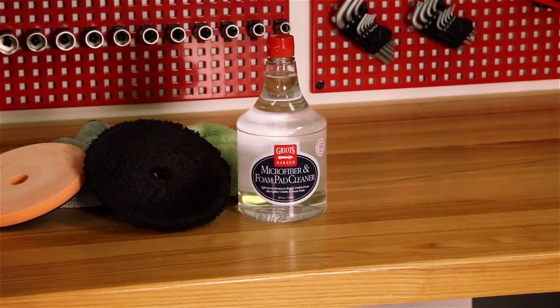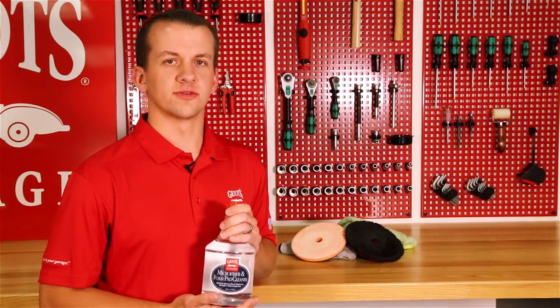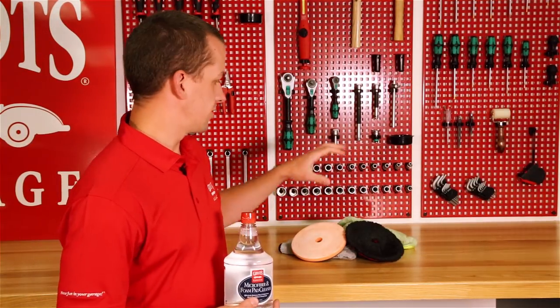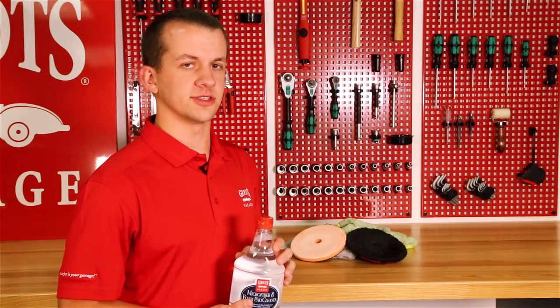Hi, I'm Sam with Griot's Garage and this is our microfiber and foam pad cleaner. It releases and removes residues and buildup from your used pads and towels to restore their original effectiveness.